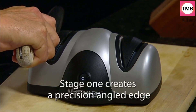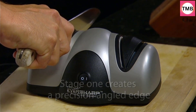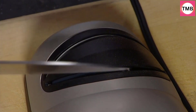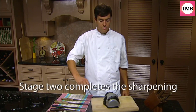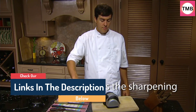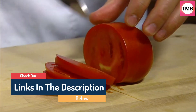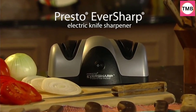Sapphirite sharpening wheels grind a precisely angled edge, then fine hone and polish for a razor-sharp edge. These wheels are made of the same ultra-hard material used in professional sharpening shops. Precision blade guides hold the knife at the perfect angle. Draw the knife through each slot a few times for a razor-sharp edge. The Presto Knife Sharpener operates at 120 volts.